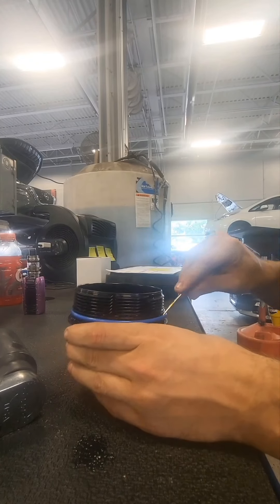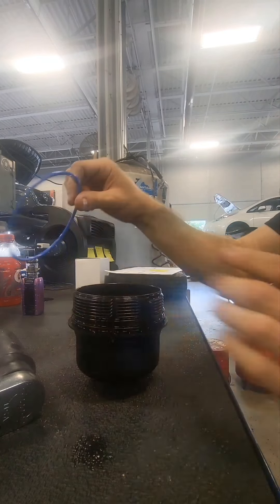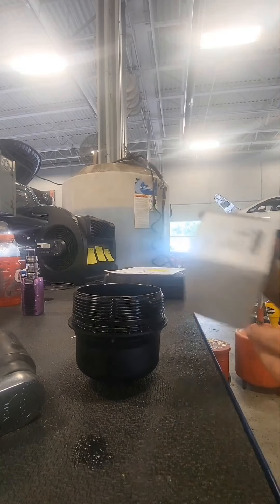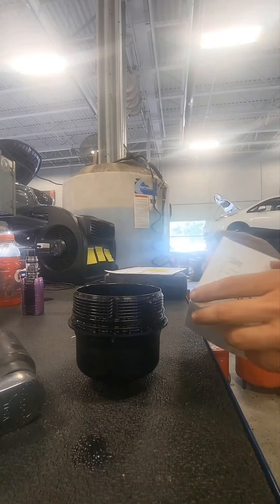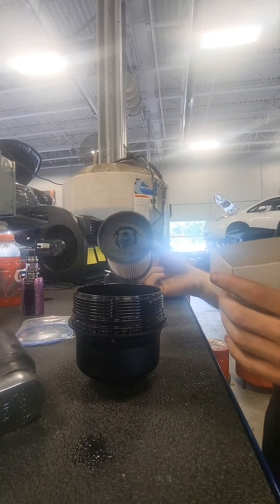All you have to do is get up underneath it just like this and pull it off — just like that. You can throw that away as well. Your new filter should come in a nice box just like this one — you should have your gasket and your replacement filter.